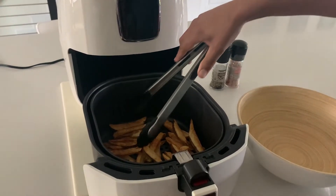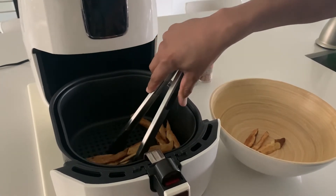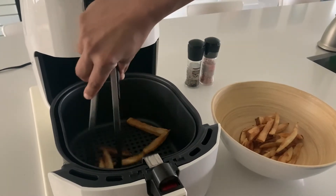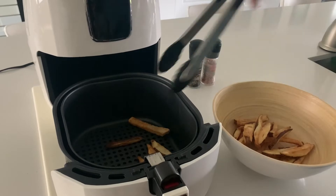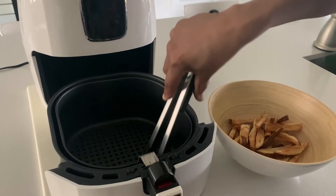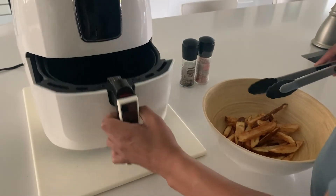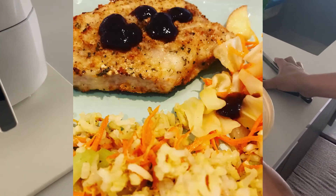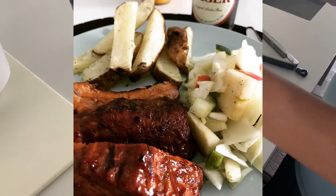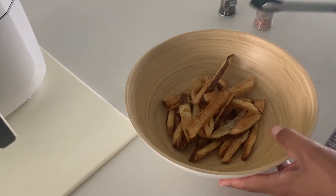When the Kalorik air fryer signaled it was done, I took out the extra crispy fries by pressing the red button and pulling out the basket. I had to be very careful because the basket is very hot, so I used tongs and transferred the fries to a bowl to season them. They did come out a little crispier than expected, but I still enjoyed them. My wife also made some beautiful pork and potatoes using this air fryer and they were absolutely delicious.